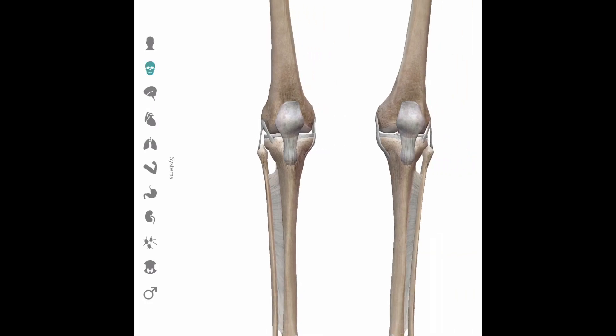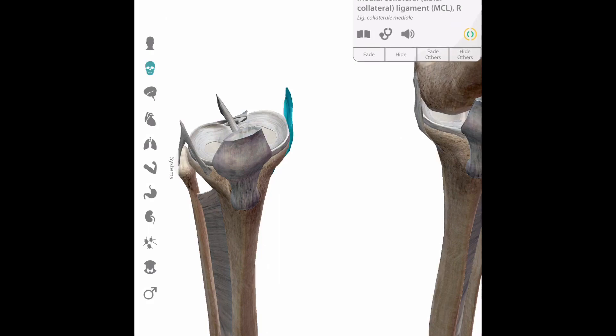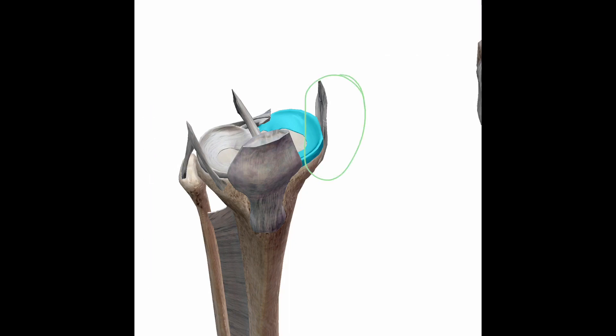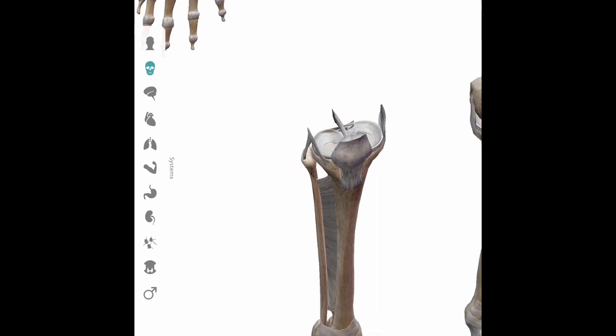During the application of an inside heel hook, which starts inside and rotates the tibia externally, the structures that can be injured are the medial collateral ligament, sometimes the medial meniscus — because it is attached in a complex to the medial collateral ligament — and again, a grade one, two, or three injury to the anterior cruciate ligament.